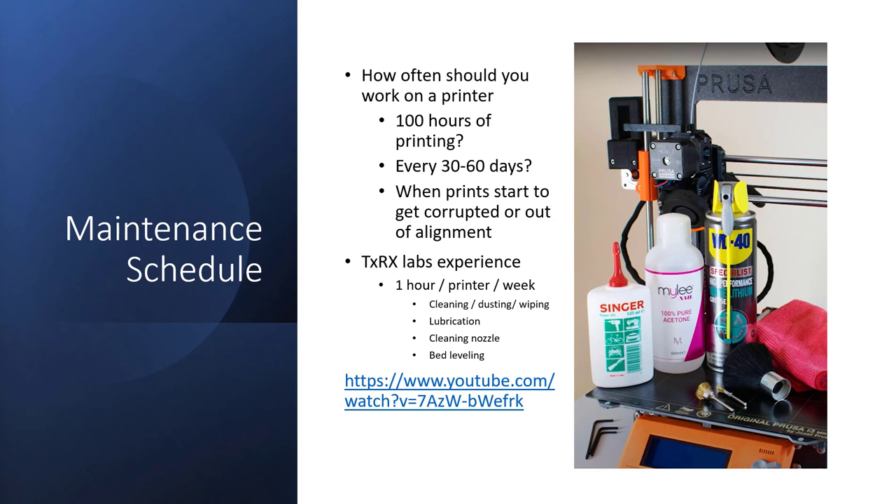If you look at how often you should work on a printer, some websites say every 100 hours of printing you should go maintain it. Others do it on days — like an oil change — ranging from 30 to 60 days. And then you can just wait until something fails, when prints start to get corrupted or out of alignment. As a lab manager you typically don't want to wait until something fails, because you won't know unless you're in the lab all the time. Doing a set schedule is probably the best thing.